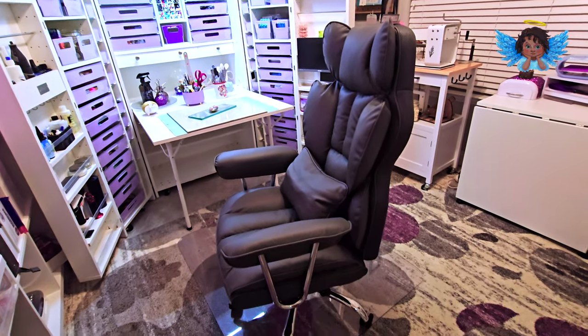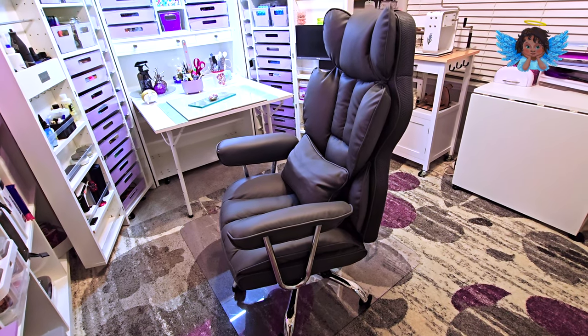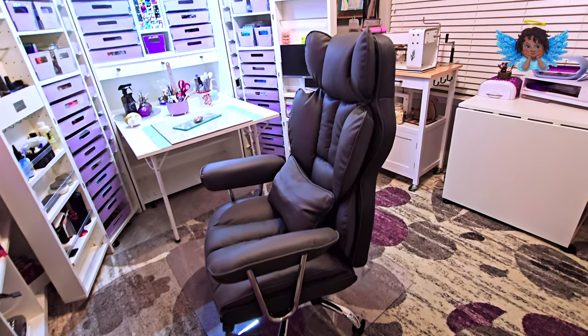This chair is so comfortable — I got it off Amazon. It even has a footrest that you can pull out and rest in. A very, very comfortable chair.